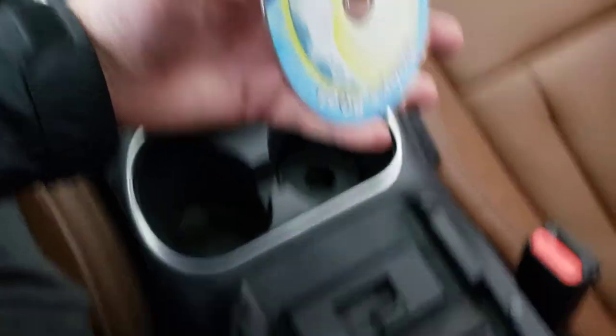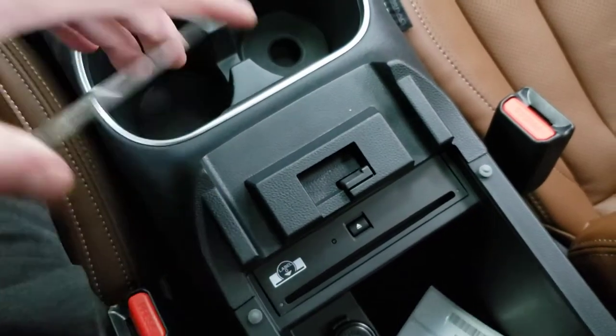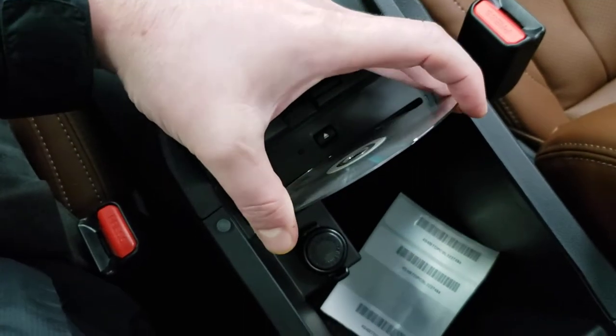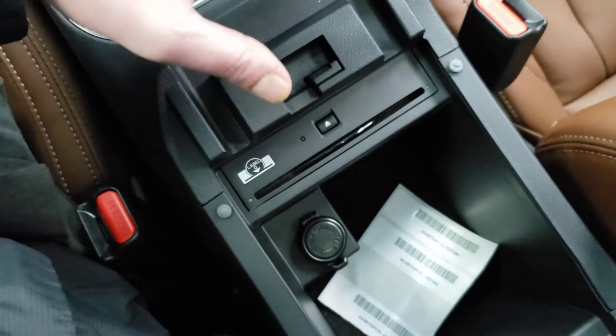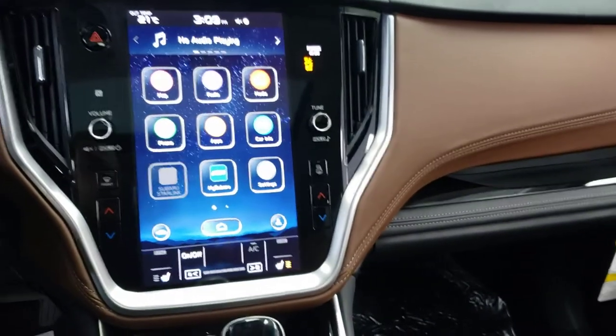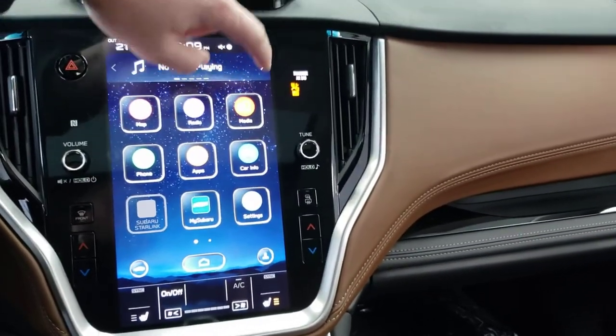Take the CD — it has this little icon label, so label facing backwards. Insert. Up here on the screen we select media, which is typically in the top right.